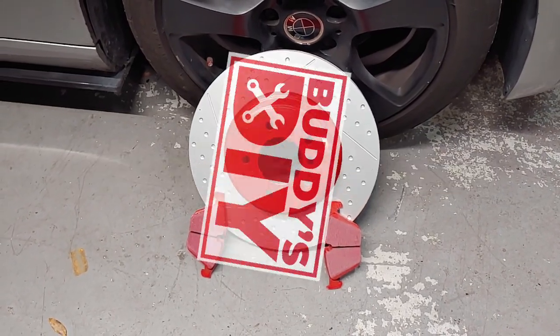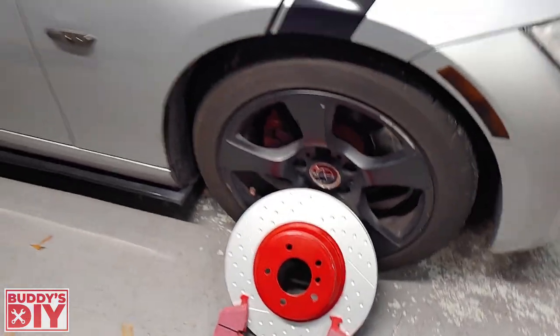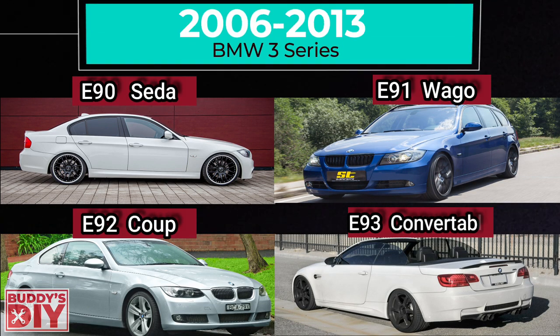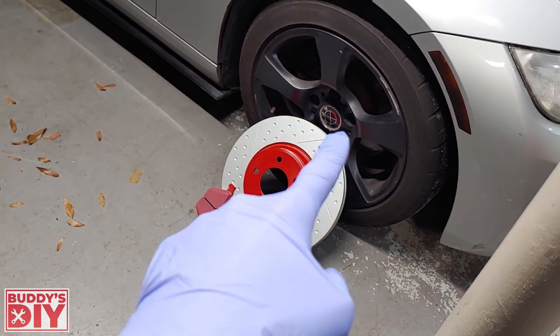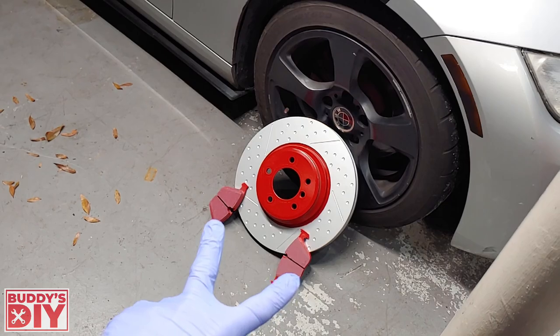What is going on today everybody, it's Buddy here. In this video you're going to learn how to replace your brake pads in your BMW E90, E91, E92, and E93. For those who don't know, this is going to cover every 3 Series BMW from 2006 to 2013. I'm also going to have a separate video on how to replace your brake rotors, so check that out — it'll be in the description below. For now, let's get these brake pads installed.